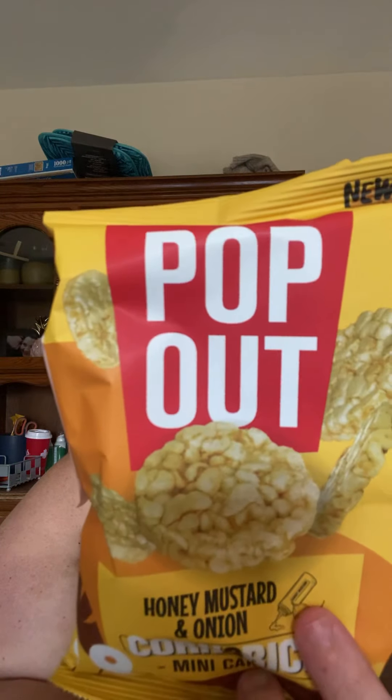Pop out — which is a honey mustard and onion rice paste. It tastes like honey and mustard. It's good.